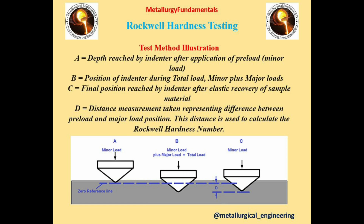This test uses different types of indenters like diamond cone and tungsten carbide balls in sizes 1/16 inch, 1/8 inch, 1/4 inch, and 1/2 inch. This test utilizes six different main loads: 15 kgf, 30 kgf, 45 kgf, 60 kgf, 100 kgf, and 150 kgf.